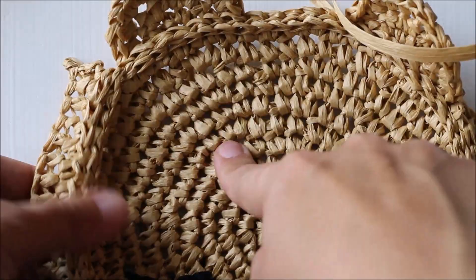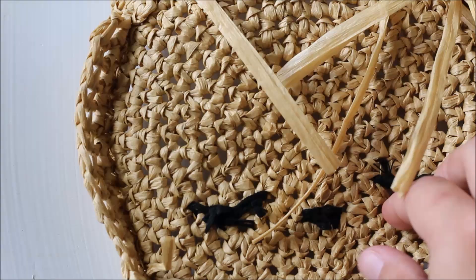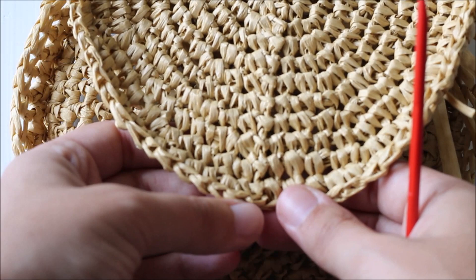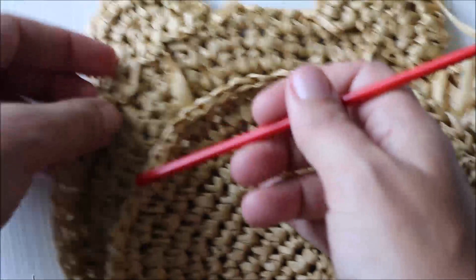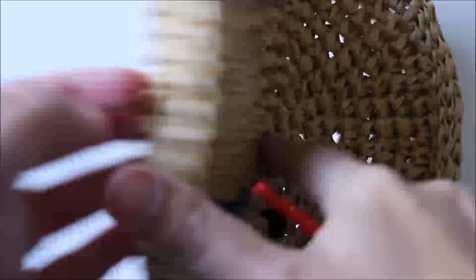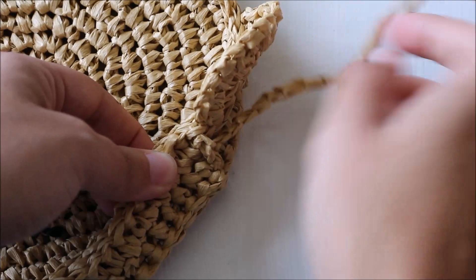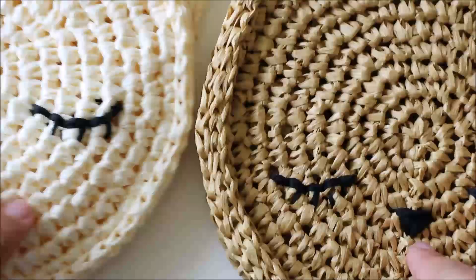Now we've attached the side section to the face and the ears to the top. Flip it over and repeat the same process — minus the ears — for the back circle. Count 24 from the bottom and that will be your starting point, ensuring the seam is centered at the bottom. Once the front, back, side, and ears are all attached, attach the strap — I just tie a knot — and we're done!